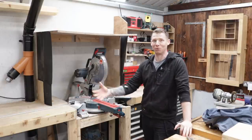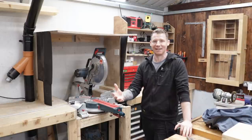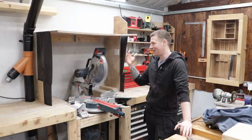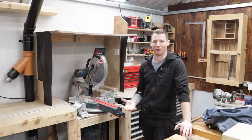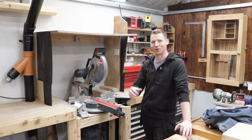One of my biggest pet peeves with woodworking is the dust that it produces, and health is wealth at the end of the day. So anything I can do to help capture some of that dust and improve the dust extraction in the workshop, I'm going to try it. The two biggest offenders left in my workshop are my mitre saw and my sanding.